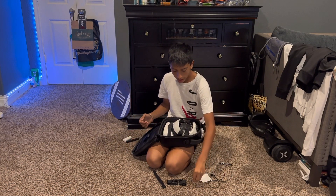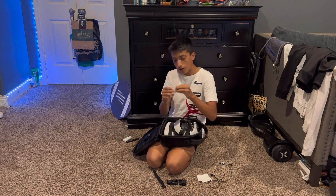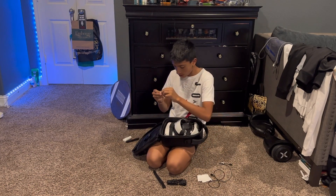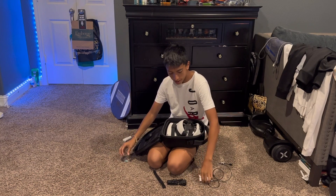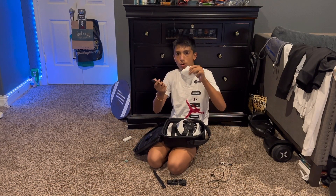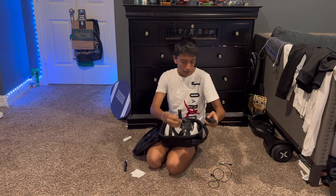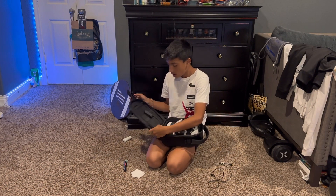I have some more accessories here — these two controller grips that came with it, a rag that came with it as well as a brush, so if you need to wipe down the Oculus you can do that. It also came with two velcros and a strap just in case you need to secure things down more, and I also have a charger and an Oculus battery power bank.